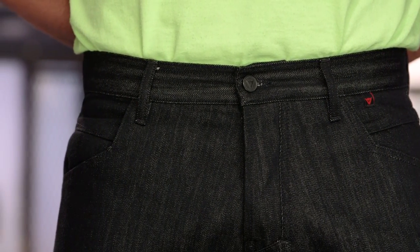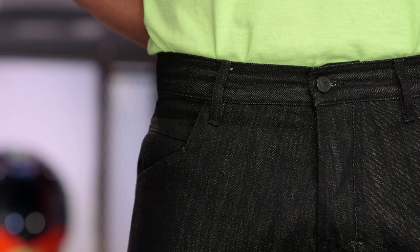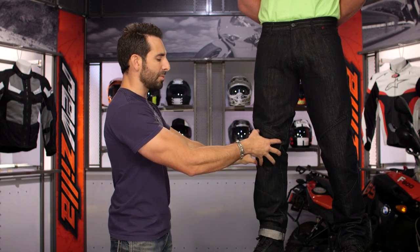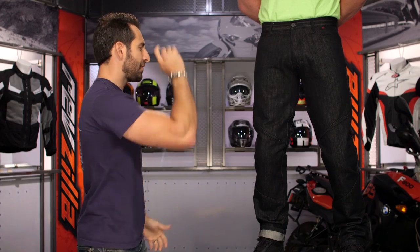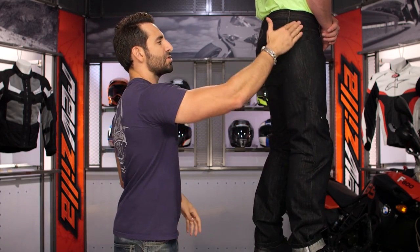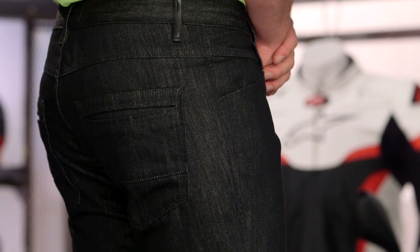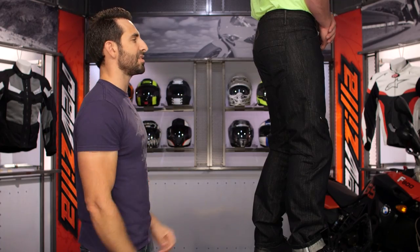It's going to be a button fly as well as a button towards the top. Basic loops. It's a four-pocket design — no coin pocket. The Kit J is massive armor that starts at the knee and goes all the way down, and it is adjustable. On the side you have the Pro Shape armor — that comes stock, not as an add-on. Both pieces of armor together are $80, but you're only spending $20 more, so you're saving about $60.